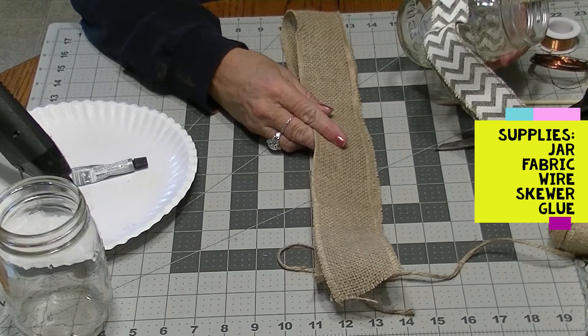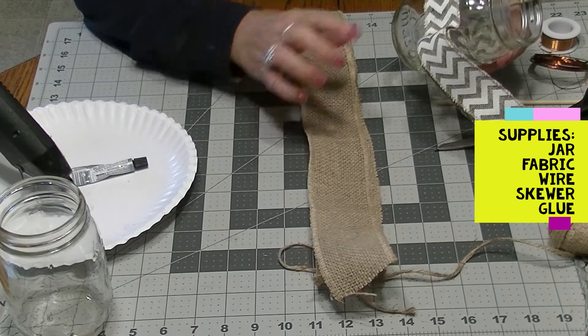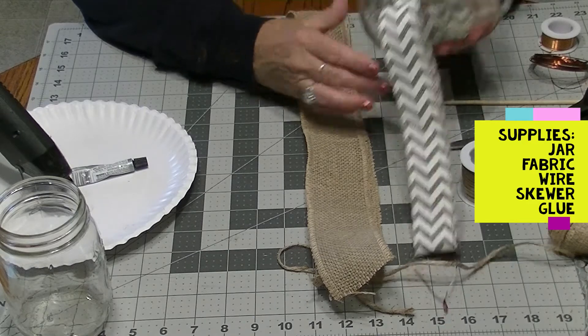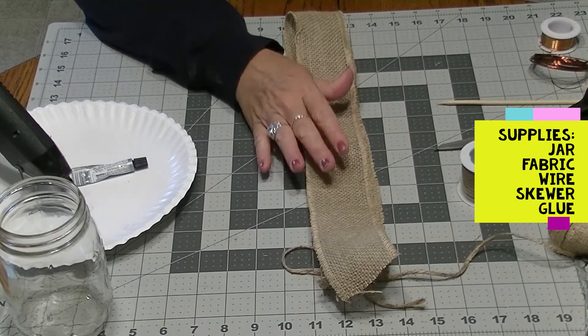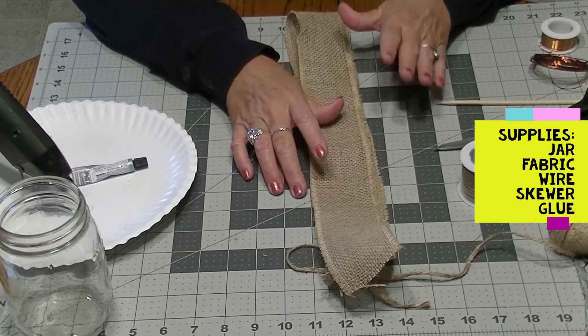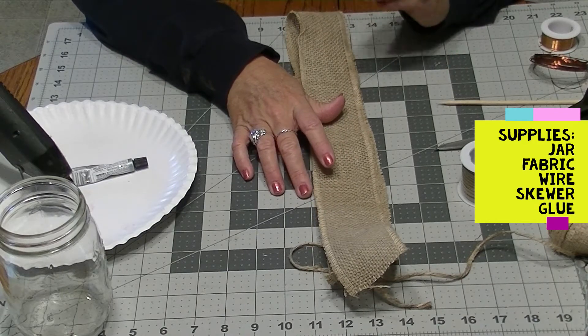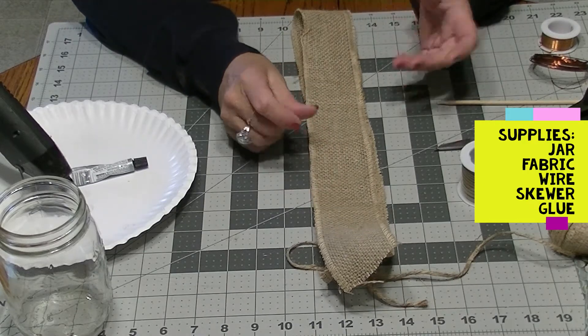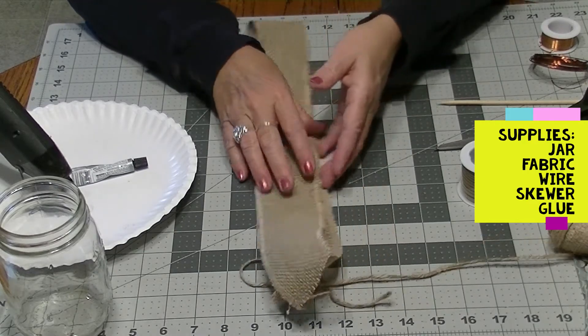Now eventually it will wear out, but we'll discuss how you could take these off and change them out very easily. So I'm going to need something to hang it with — a piece of ribbon, a belt. A leather belt looks wonderful. If you have a piece of leather that can be cut into a strip, that also makes a nice looking bird feeder. But this is burlap.